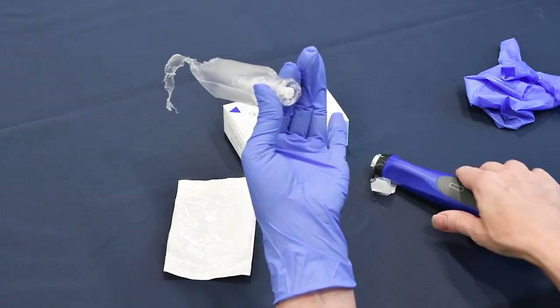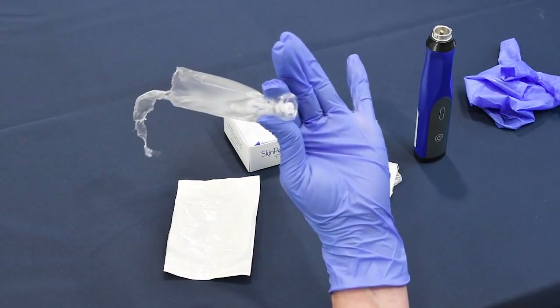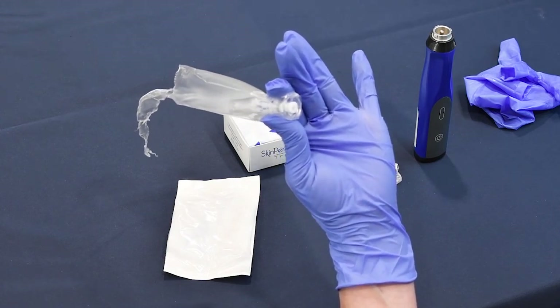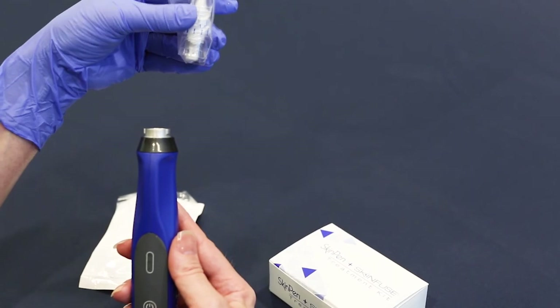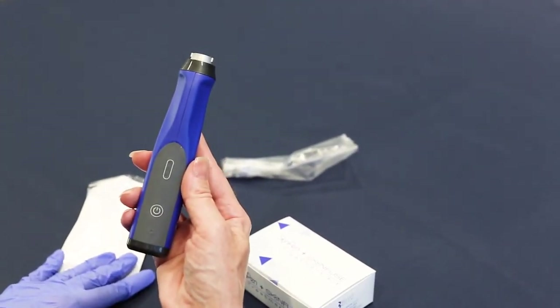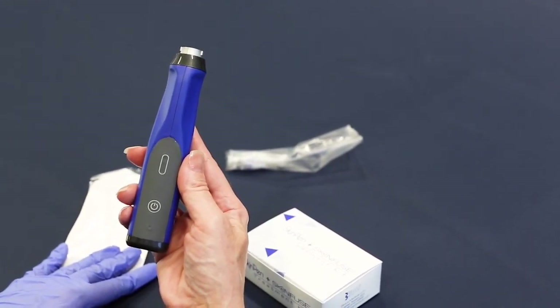Grab the cartridge at the clear base and turn it counterclockwise to remove the cartridge. You will see that by removing the cartridge, you have now triggered the single-use lockout feature, signified by the little metal piece that is now protruding into the shaft. You may now dispose of the Advanced Cartridge Unit and Bio Sheet in a sharps container. You have now removed the Bio Sheet and cartridge without exposing the handpiece itself to contamination.